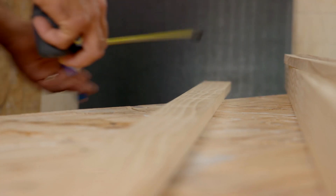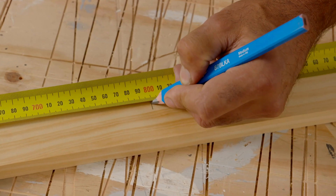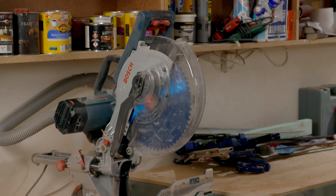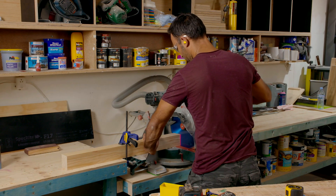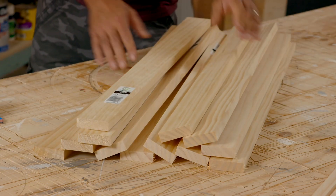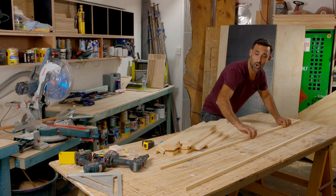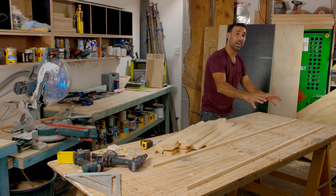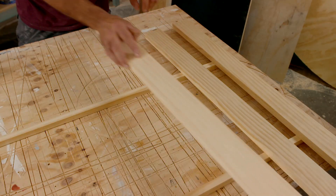The first thing I need to do is measure it and cut it to size. I've got all my slats cut up to around 800mm long. The way this is going to work is this 19 by 19 pine will be the rails at the back, and then the slats will sit on like so.